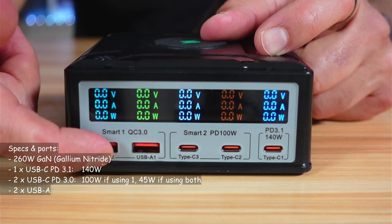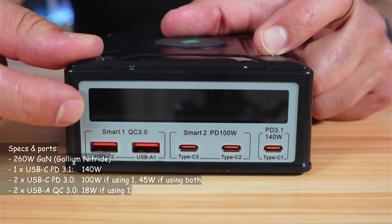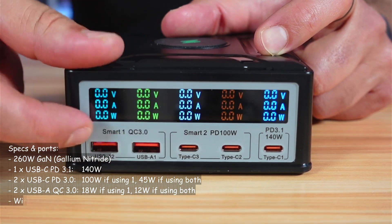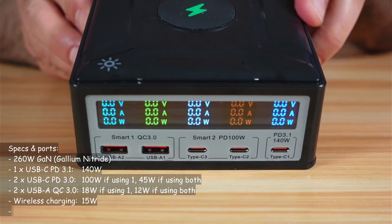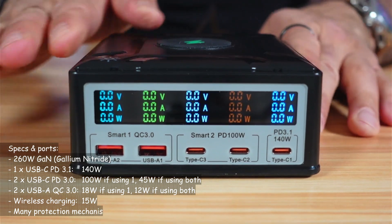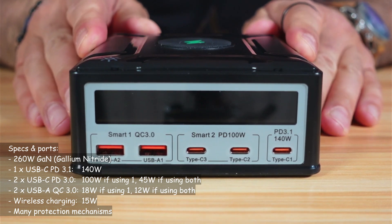The two USB-A ports are Quick Charge 3.0. If you use only one, it provides 18 watts; if you use both simultaneously, each provides 12 watts. On top, you have the wireless charger at a maximum of 15 watts. So the overall charging power of this device simultaneously is 260 watts.